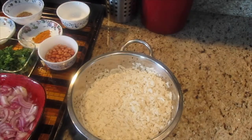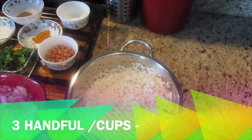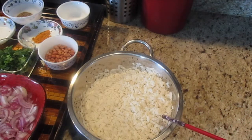Hello friends! Today we are going to make kanda poha. In order to make kanda poha, I have taken the poha which is thick poha and I have washed it three times and soaked it in water for around two minutes and drained it out.